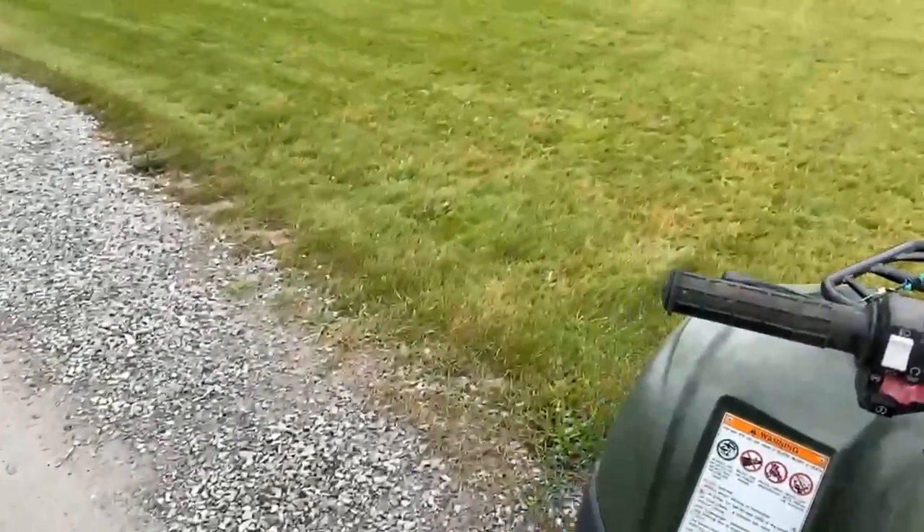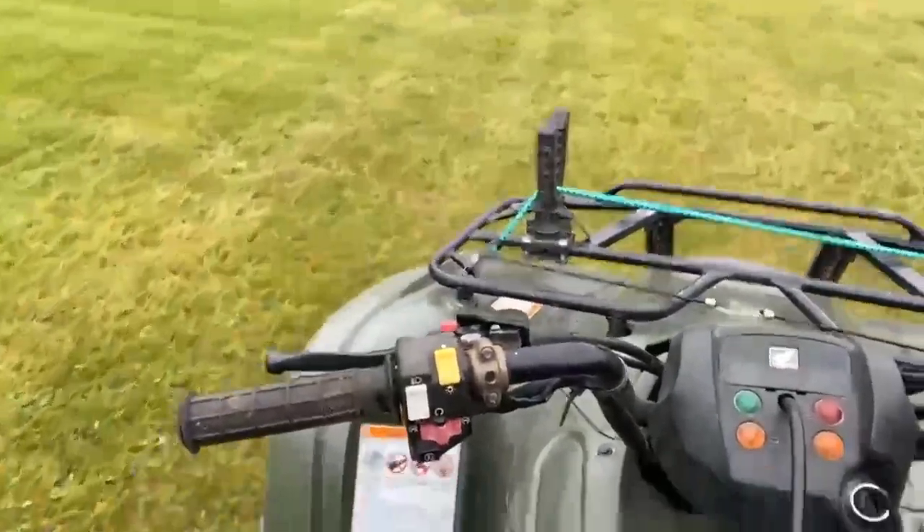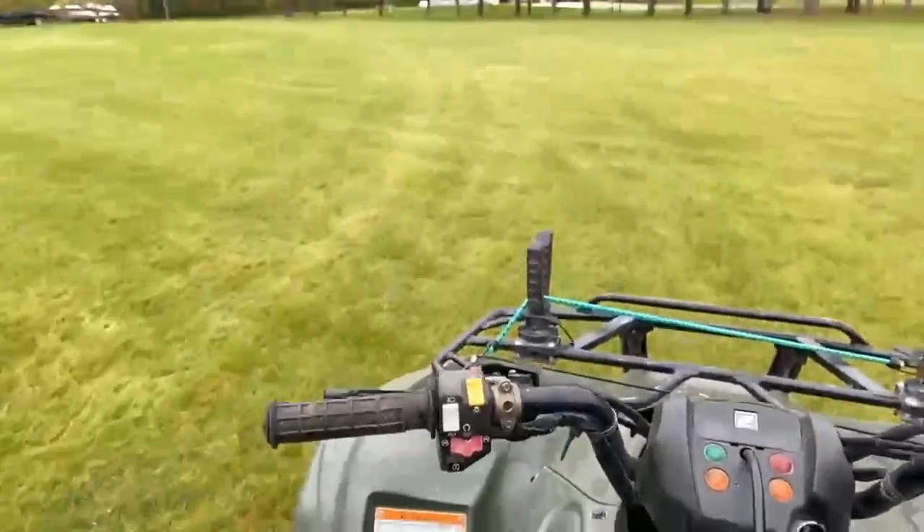First gear. First gear doesn't struggle — I think first gear can tow anything, really, you know. First gear.